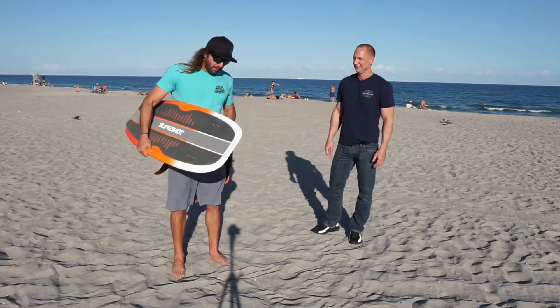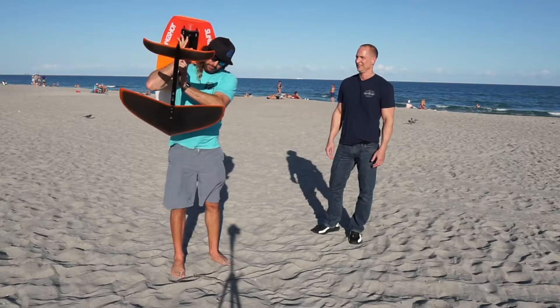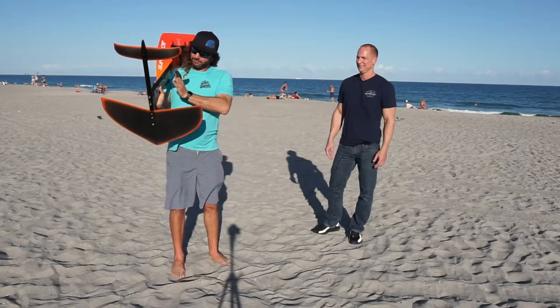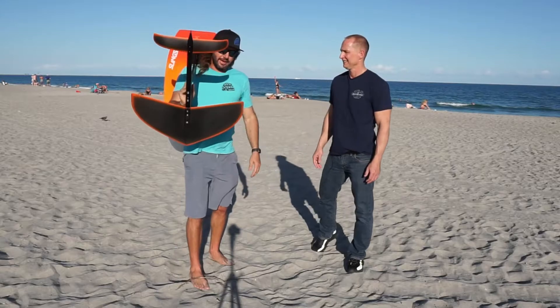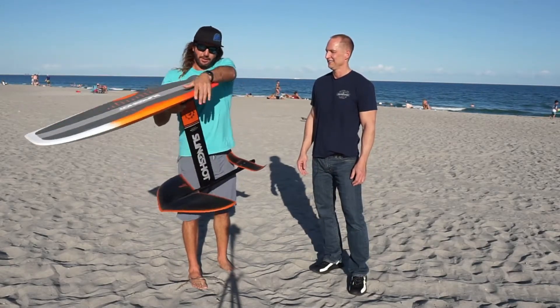You can even let go with the hand on the fuselage to open your car door or do whatever you need to do. Another quick way if you just need to get somewhere fast — throw it over your shoulder. I rest the mast on my shoulder and you can walk with it like that, keeping your eye on it.